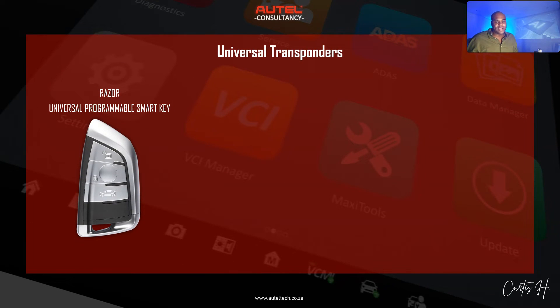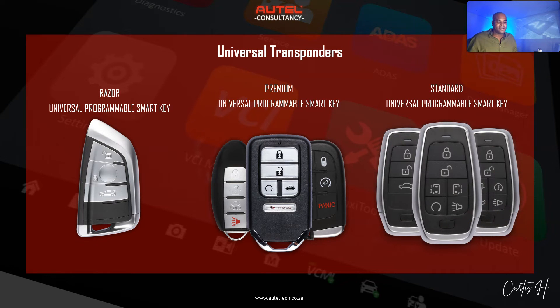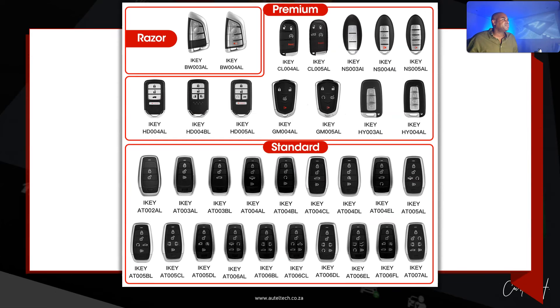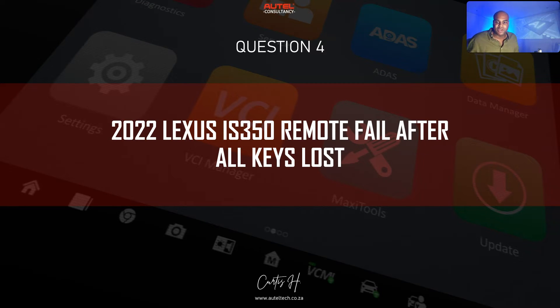Question number three: what are the smart key variations? We have the Razor, which is designed for luxury vehicles — if you're registering a key for a nice car, you want to give something premium-looking. Then we have the Premium section, which is the workhorse: very good quality key, lots of coverage — over 700 vehicles. Then we have the Standard range, your bread and butter, capable of a wide range of vehicles. Here's an image of all the different collections: Razor, Premium, and Standard.